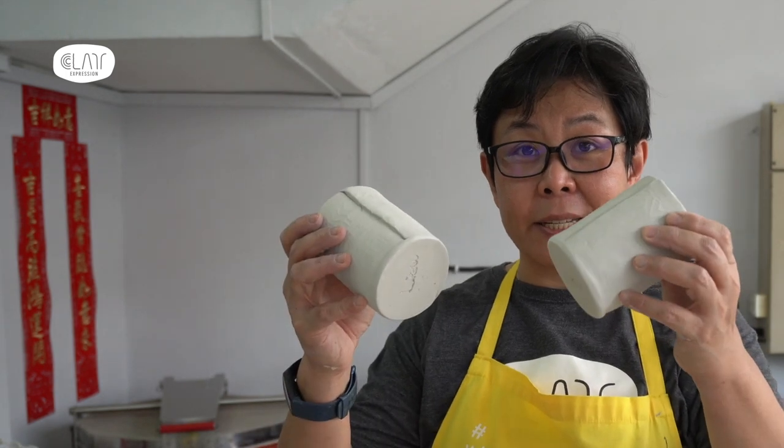Hi, my name is Cindy. Welcome to Clay Expression channel. In this video, I'm going to be talking about how to pack your bone dry pieces to bring them into our studio for firing.